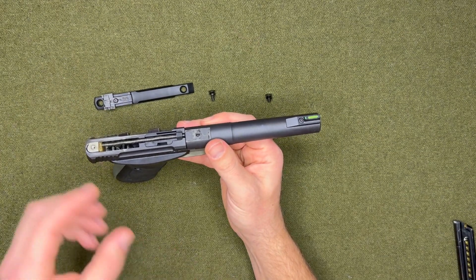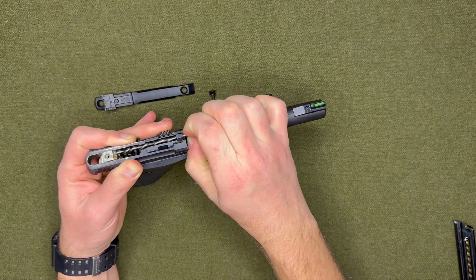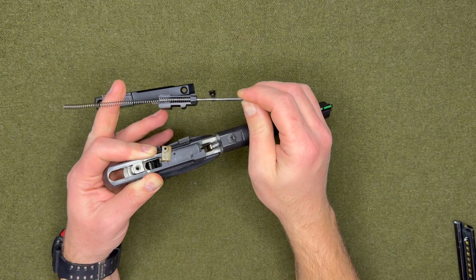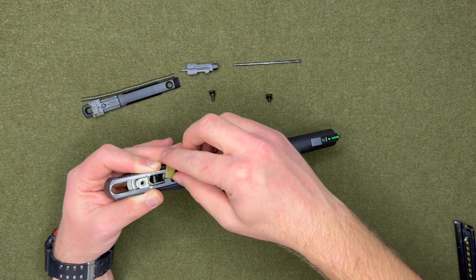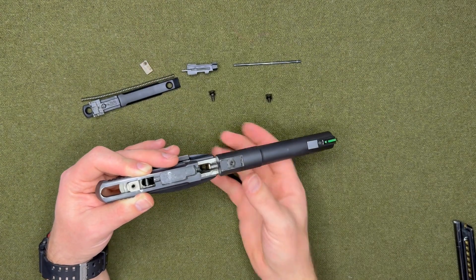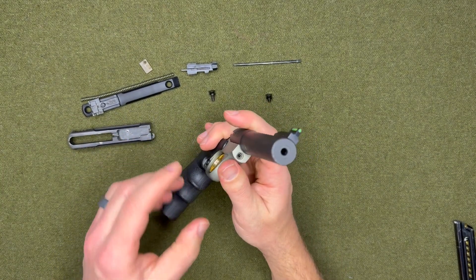The next thing you want to do is pull the slide back a little bit and then take this pin — it'll come right out. Make sure that spring doesn't fly off on you. Separate the two, and there's a little piece the spring sets on — make sure to keep that — and that comes off.